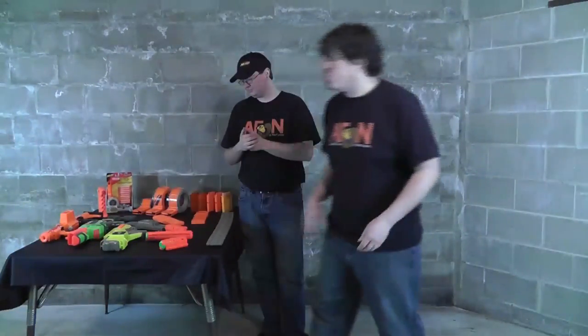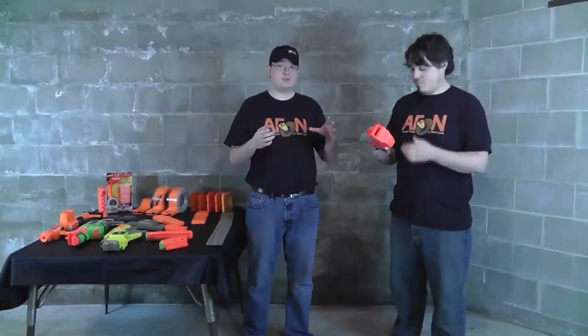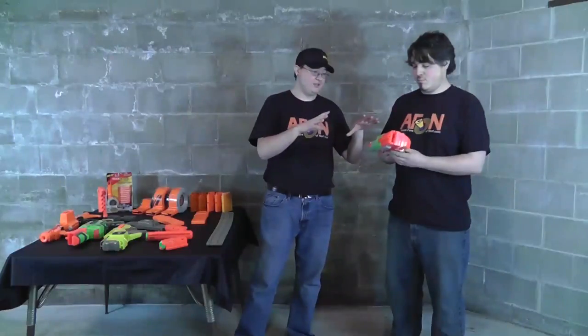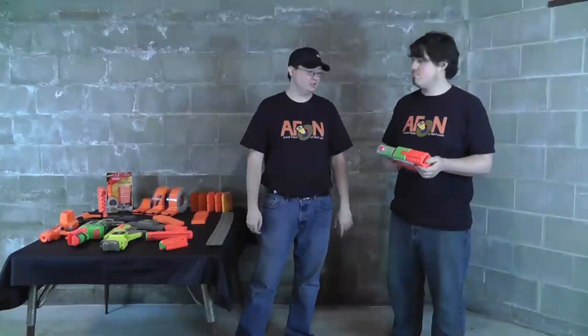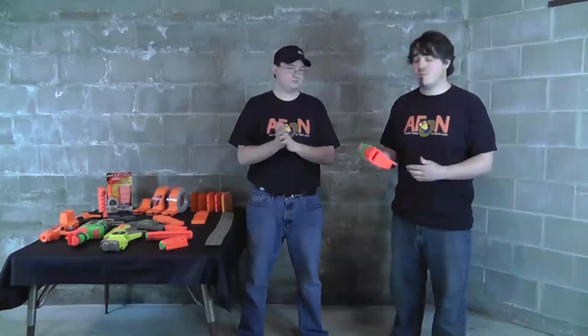Talking about Vortex, we can't forget the Vigilon. The Vigilon is unique — it's the first smaller blaster with an integrated clip. As I spoke about in my review of the Vigilon, that mechanism is actually inspired by a PEZ dispenser. We heard that directly from one of the designers who worked on the Vortex series — he looked at a PEZ dispenser, saw some inspiration, and put it in one of the blasters. It works very well.